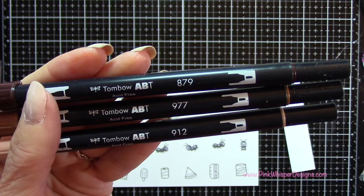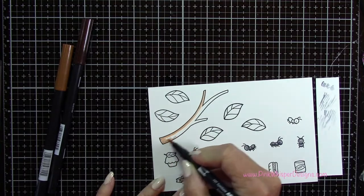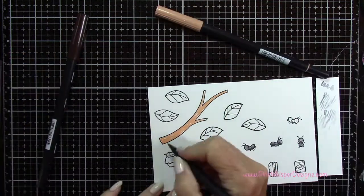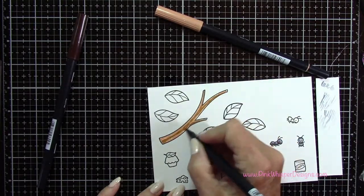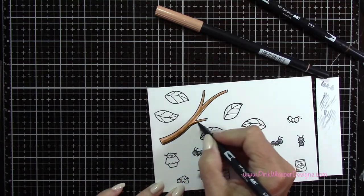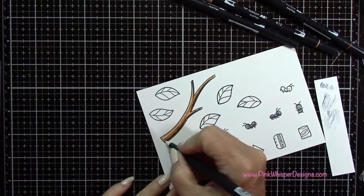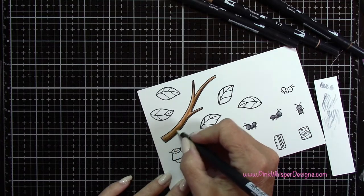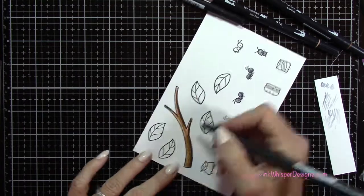Now with 879, 977 and 912 I'm going to color in this branch. I'm applying that lightest color first all over the branch, then the mid-tone brown just about halfway up and on the bottoms of those branches. Then a little bit of the darkest one along the bottom edges. I'm going back to my Blender Pen and in a circular motion I'm going to move these colors together and blend them up towards the top of that branch.